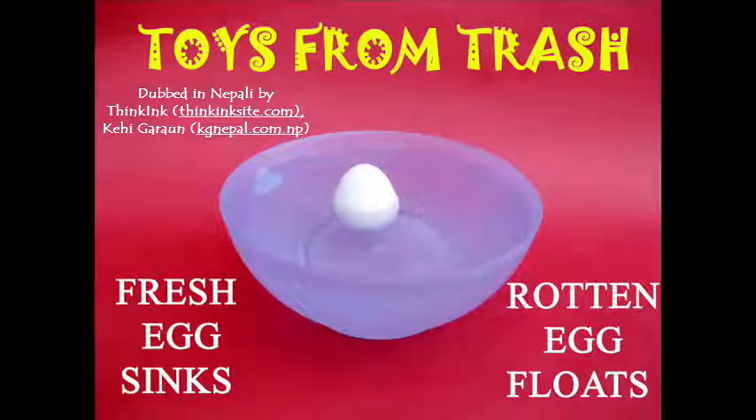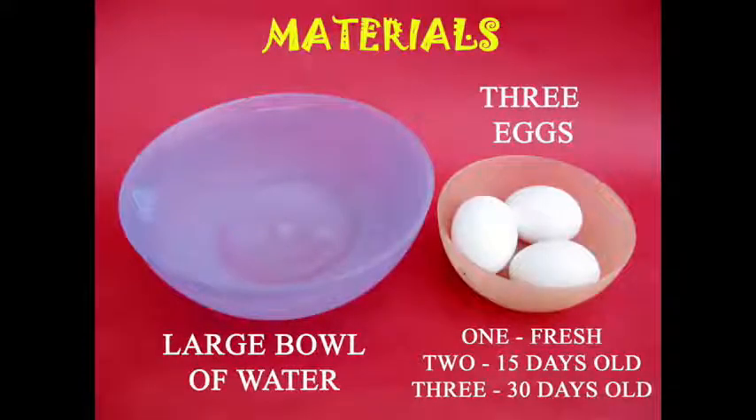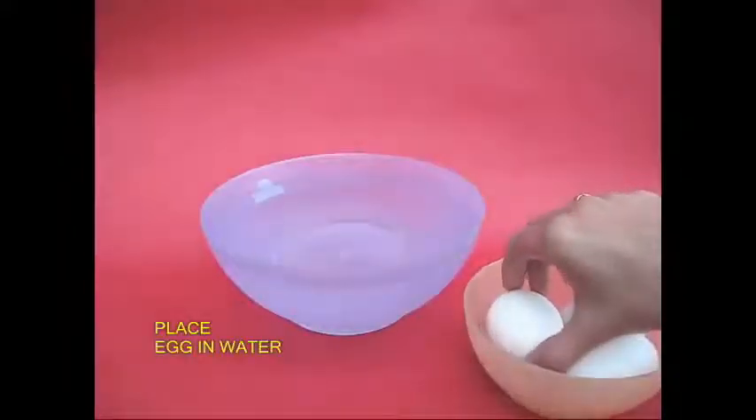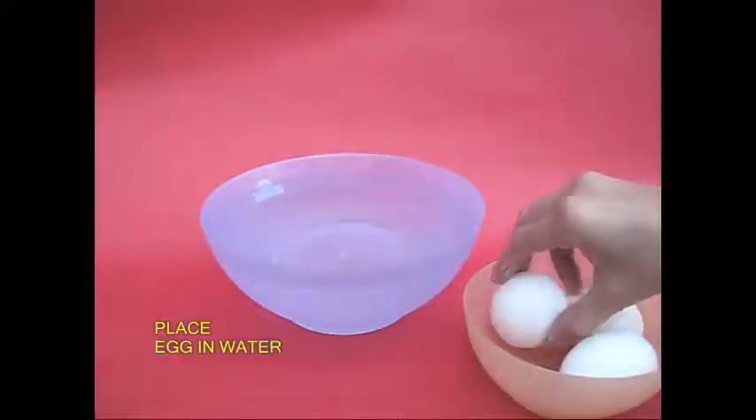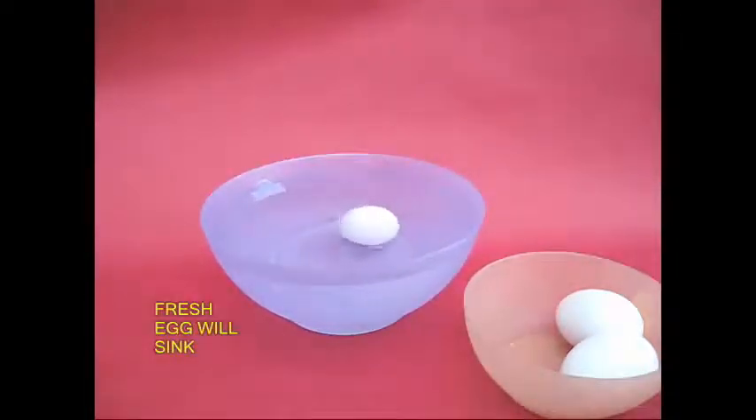We can start regrowing green onions by placing them in water. We are able to get the same green onion to regrow in the water, and we can see the green onion growing as well.